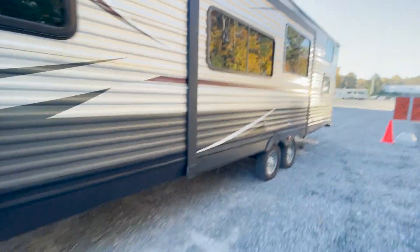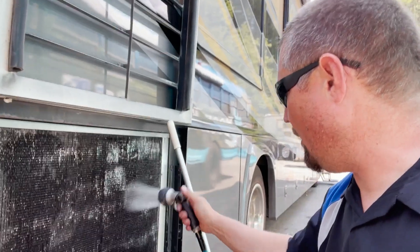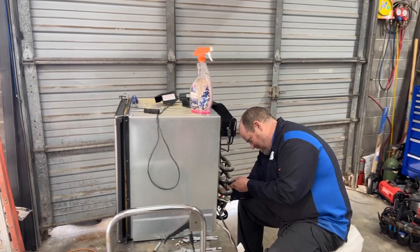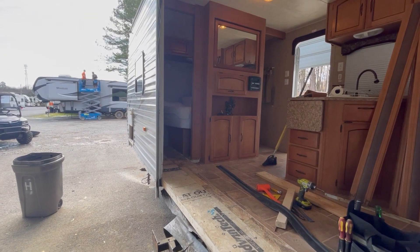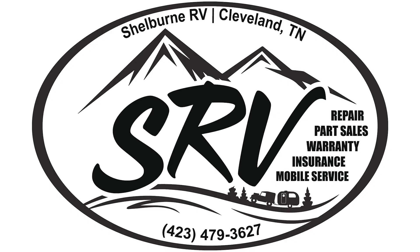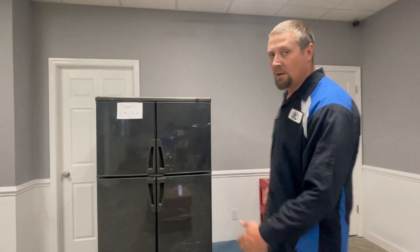Hi, I'm Steve Shelburne, owner and operator of Shelburne RV here in beautiful Cleveland, Tennessee. Good afternoon guys, Steve Shelburne, Shelburne RV.